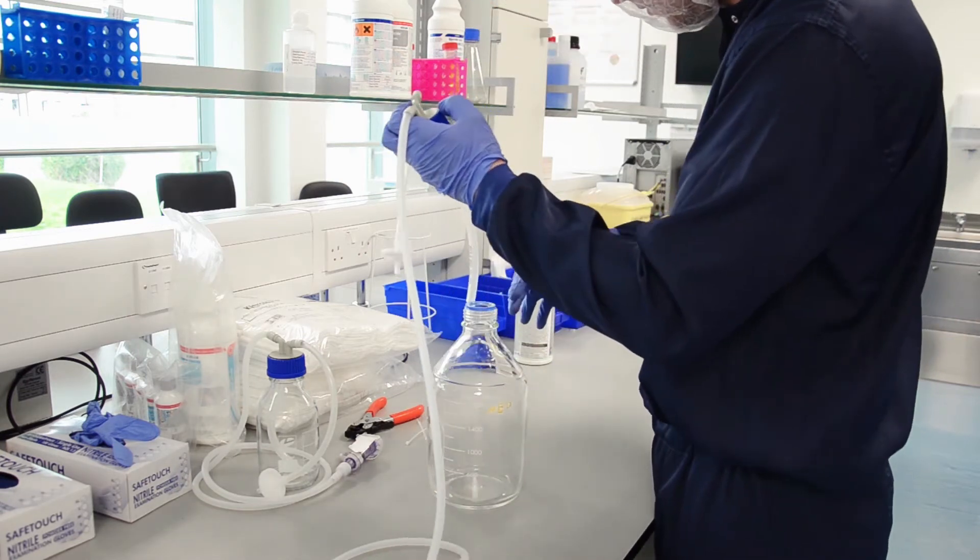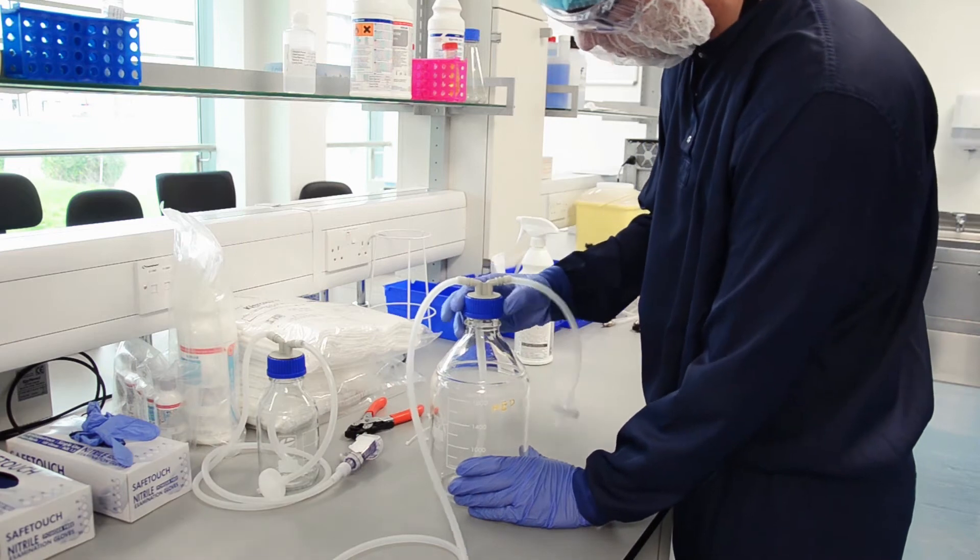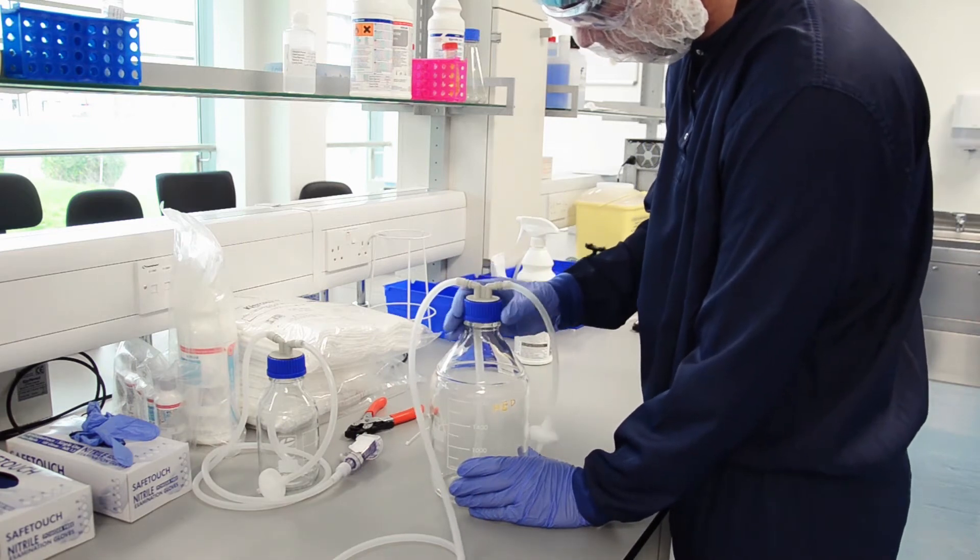Another piece of long tubing is connected to the same line on the connection. Media will flow out of the bottle and through this piping into the reactor.